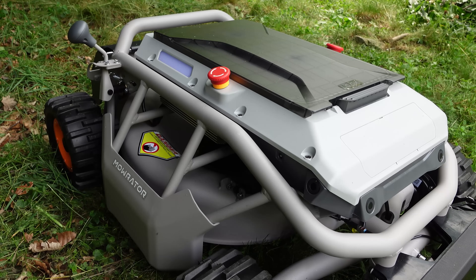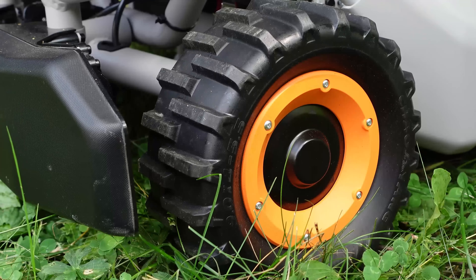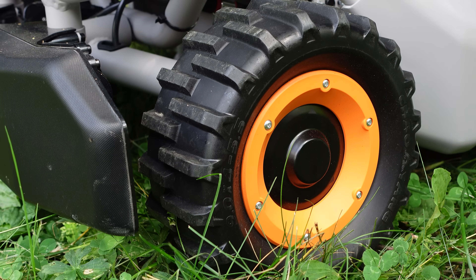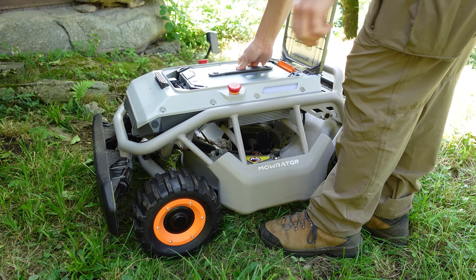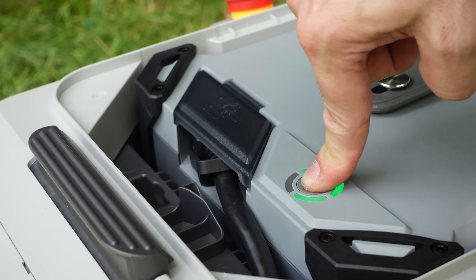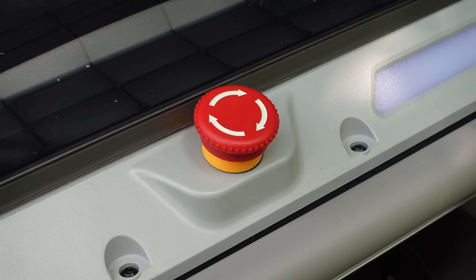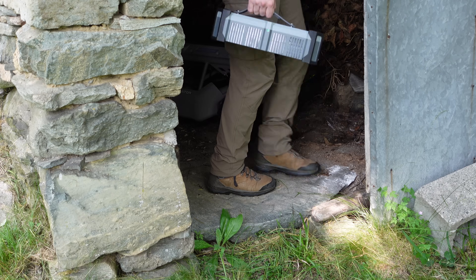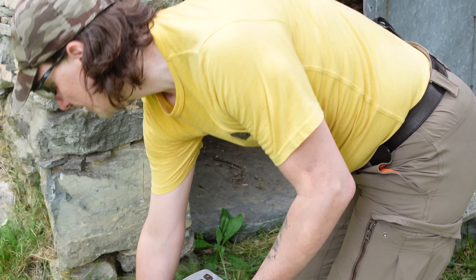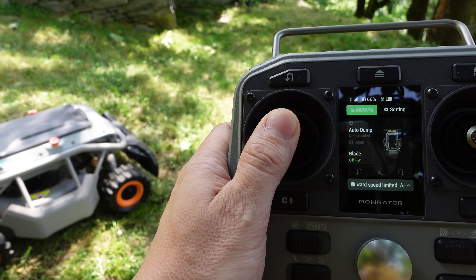Strong 4WD traction even on steep or uneven terrain. Solid wheels — no flats, no maintenance. Longer run time with the 18 amp-hour battery. IP54 rating — splash and dust resistant, perfect for outdoor storage in a simple shed. The remote control is responsive and intuitive.